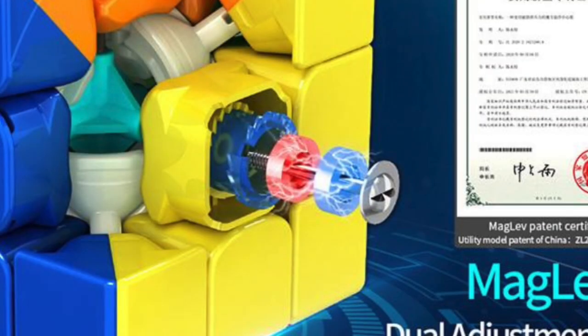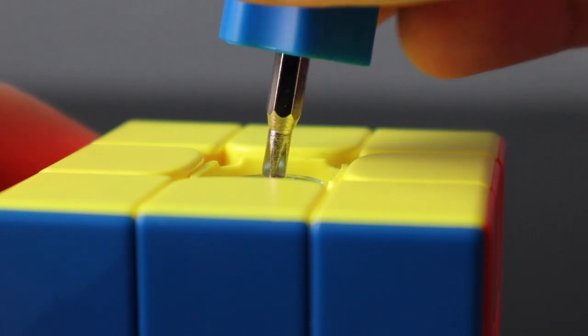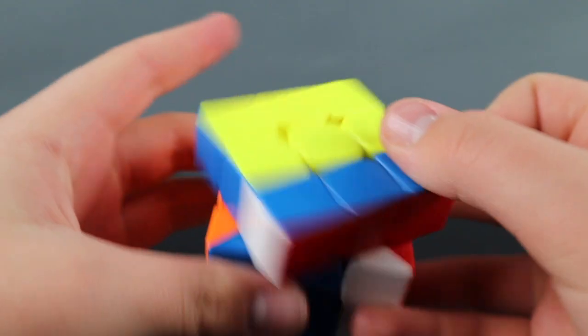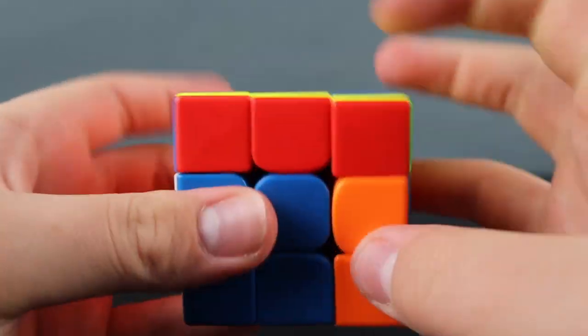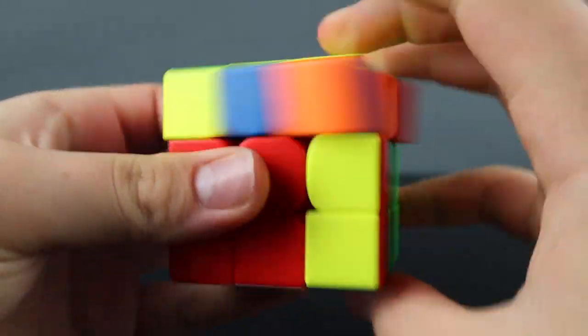So what does maglev do? Well in this case it replaces the cube's springs. As you tighten the screws the magnets get closer together and as you loosen them they get farther apart, creating a working tensioning system. The use of maglev eliminates all previous friction from the springs and also spring noises, resulting in a much smoother, quieter cubing experience.